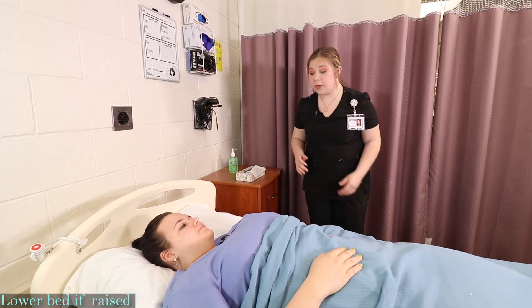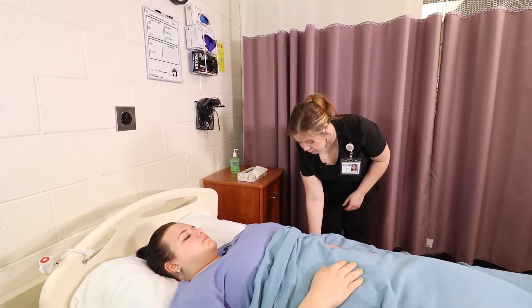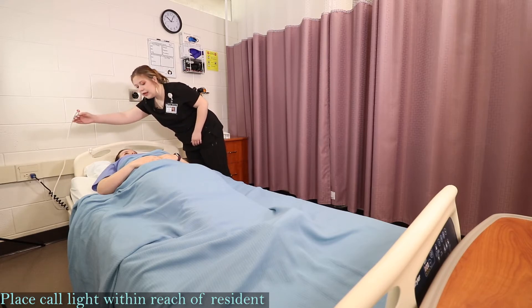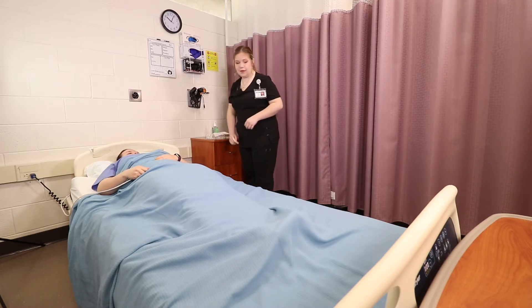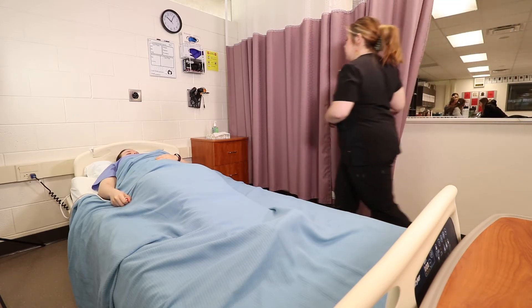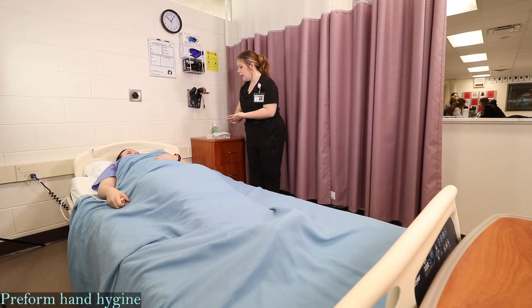I'm just going to lower your bed, wash my hands and open your curtain. I'm just going to grab your call light for you. Is there anything else I can grab for you — water, a magazine, anything like that? No, thank you. I'm just going to open up your curtain and wash my hands. You have your call light. Have a good afternoon.